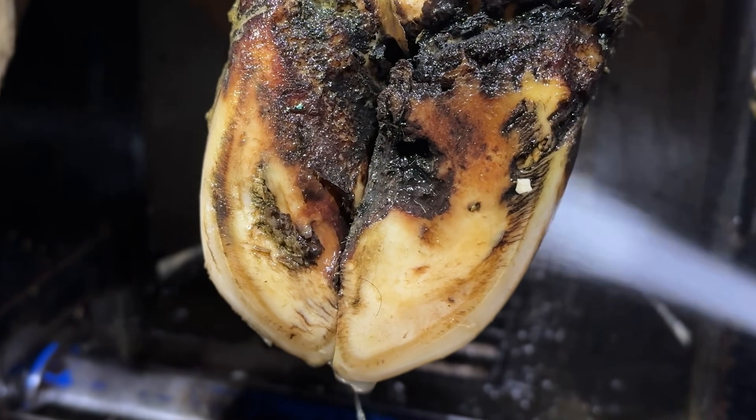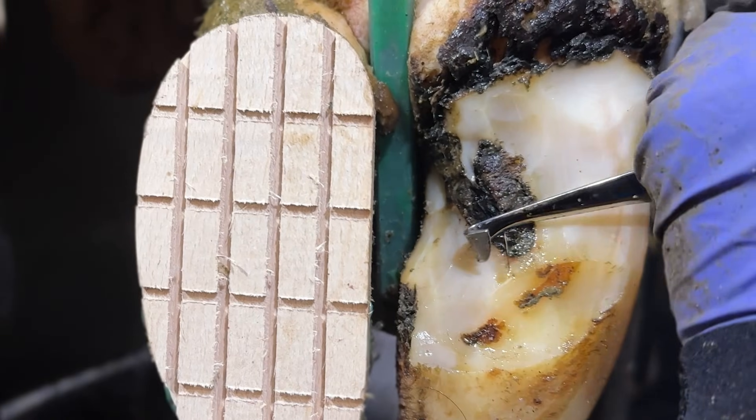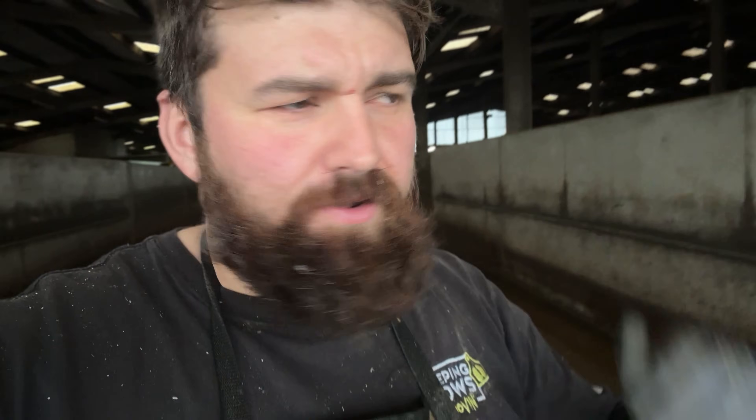Good morning guys and welcome to another Keepin' Cows Moving video. We're going to show you a clip of a hoof and you guys need to drop your comments below and let me know how you think she's going to walk out — and at the end of the video we're going to see just how she leaves.